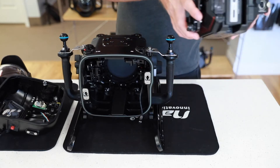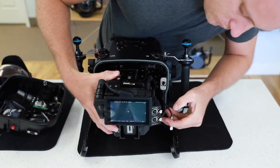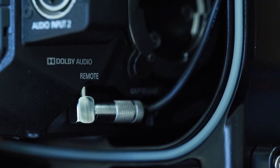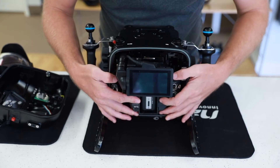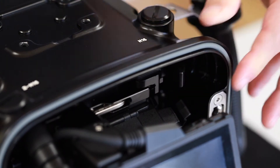Next, begin to place the assembled camera tray back into the housing. Be sure to plug in the remote cable for record triggering and slide the assembled camera tray all the way in until it cannot go any further. Lastly, secure the tray into place using the locking lever.